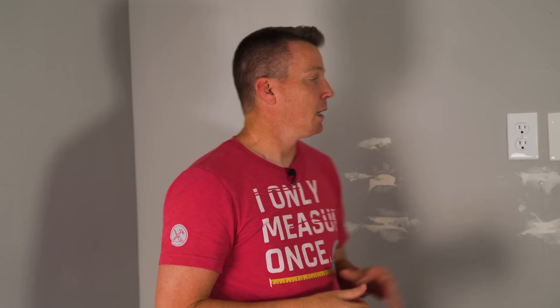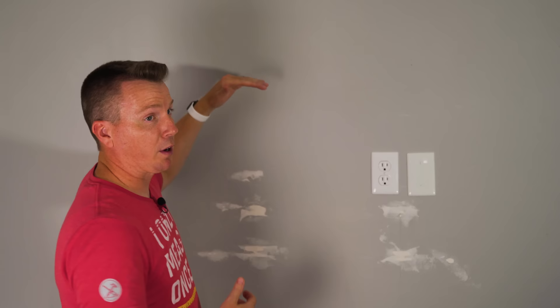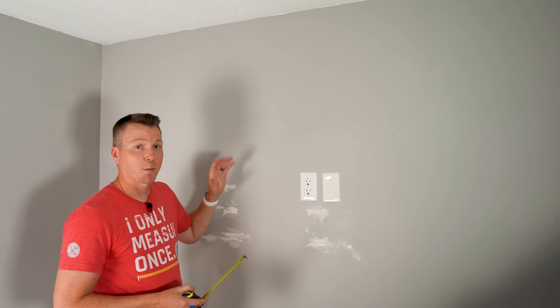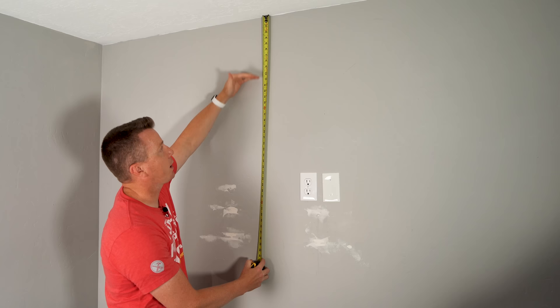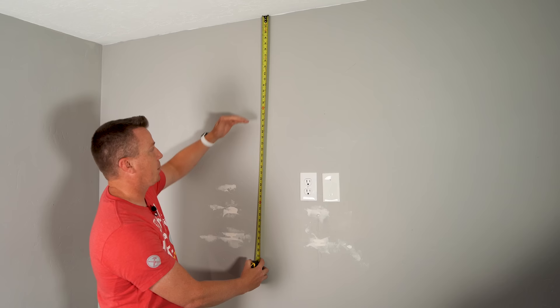Here we're in an exercise room, and we're standing up pretty much all of the time when we're watching the TV. So with that in mind, we're going to want to put this pretty high — higher than you might place it in a living room or family room. Based on the size of TV we've got, coming down anywhere from nine to twelve inches is where we'll want the top of the TV to comfortably see the middle. That should work for both my wife and I.